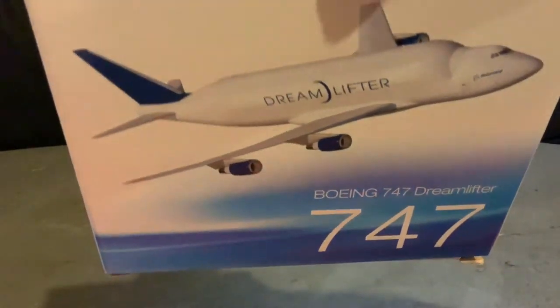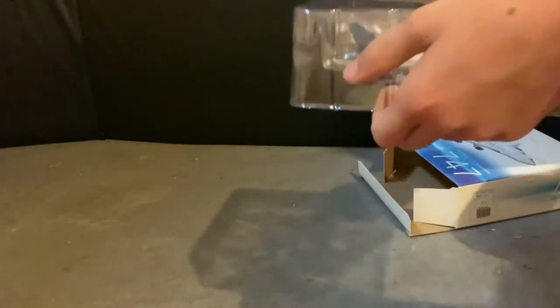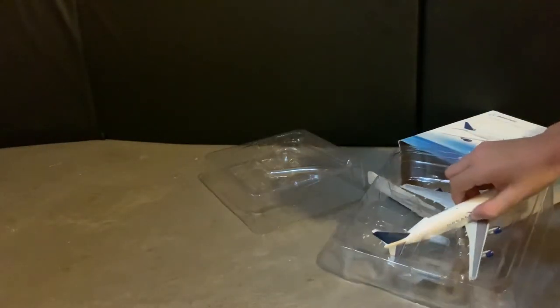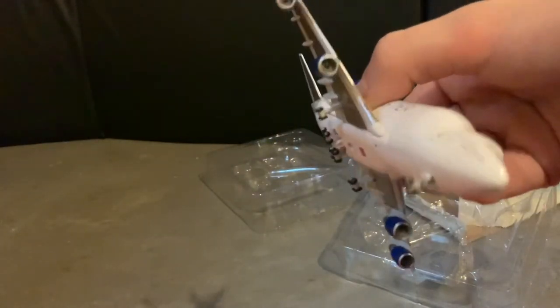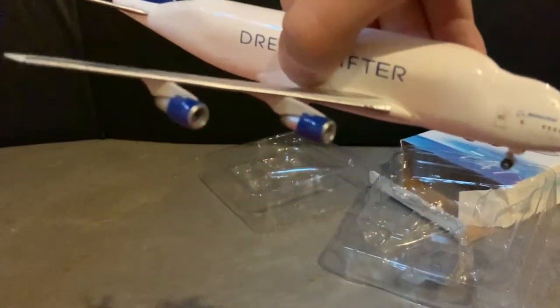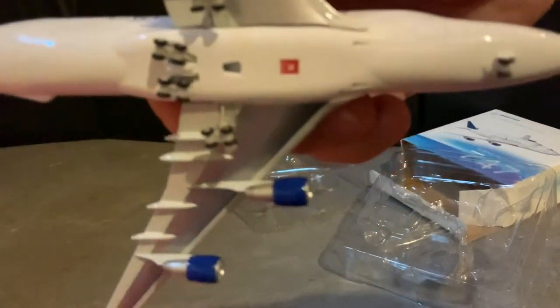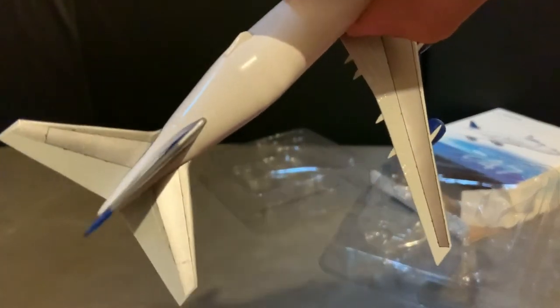We have the 747 Dreamlifter, made by Boeing. The Dreamlifter has a blue tail and blue engines. It's kind of like a 747 front. It has no special design to look like anything the way the Beluga is supposed to look like a beluga. This one has way more gear, and it doesn't open from the front — though it opens from the back in real life.